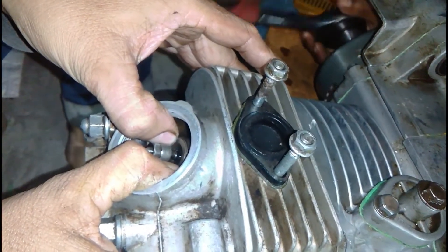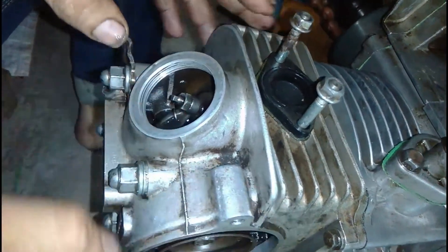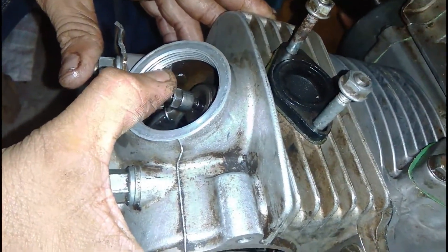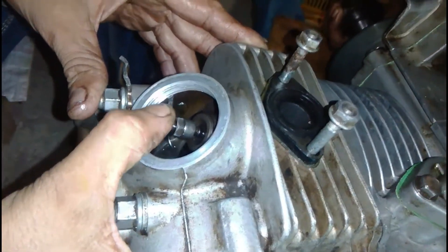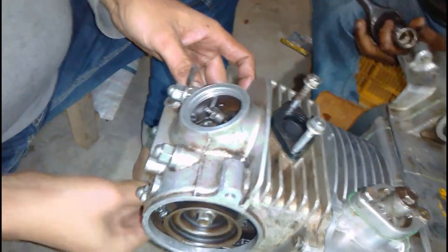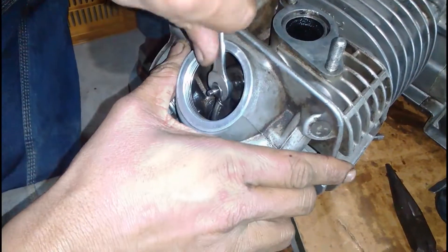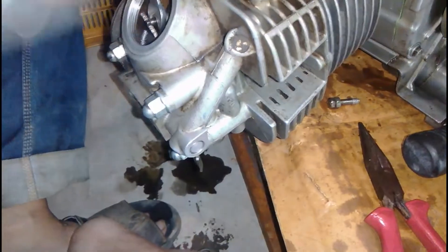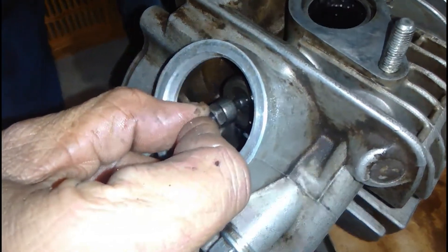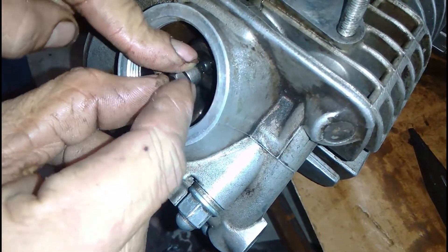Similarly, we adjusted the valve just by bare hands because we do not have a feeler gauge to measure the gap between the rocker arm and the valve. We adjusted the valve just by feeling the gap as much as we can feel with a finger — measured by common sense — and tightened it as much as we could feel it. By wiggling our fingers back and forth we got the idea of the gap.